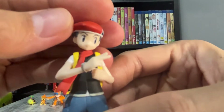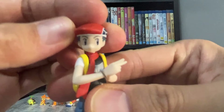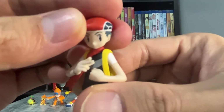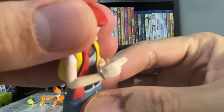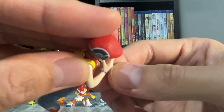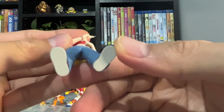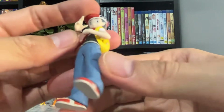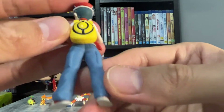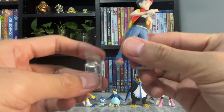Last we have Lucas. He probably looks the worst out of the lot. The face sculpt makes him look like he's middle-aged. His head can rotate. He wears a similar bracelet to Dawn with the two balls. The bottom of the shoe is also white. I like the Pokeball design on his backpack. He comes with a stand.